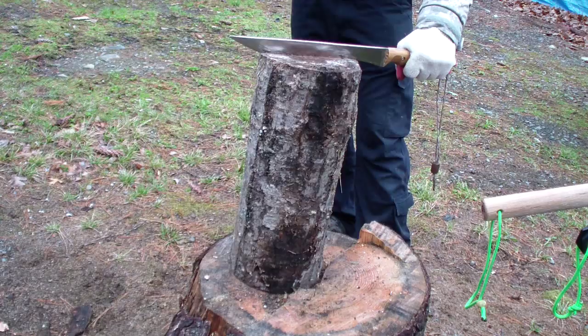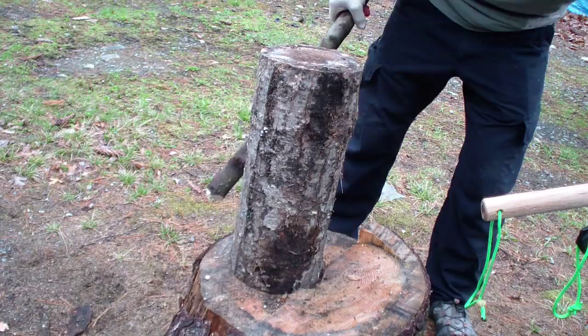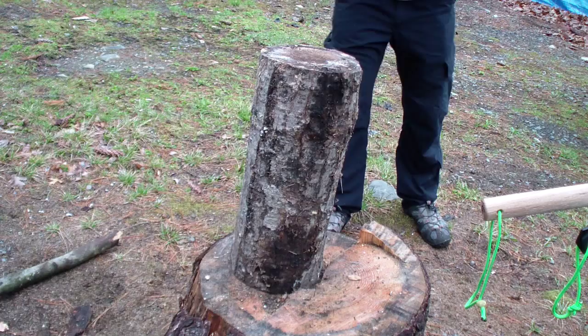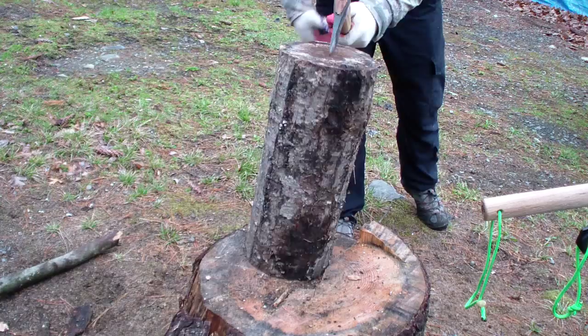It might be too much — yeah, that's too much. So let me try to split it in half with the axe first and then do the small pieces. This is fairly fresh, it was a last-fall downed tree, so it might be a little too much for the knife to go through it.